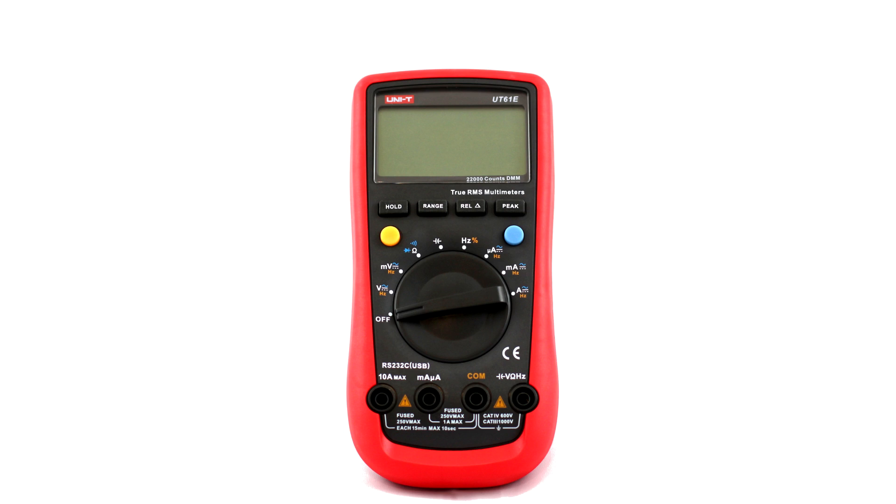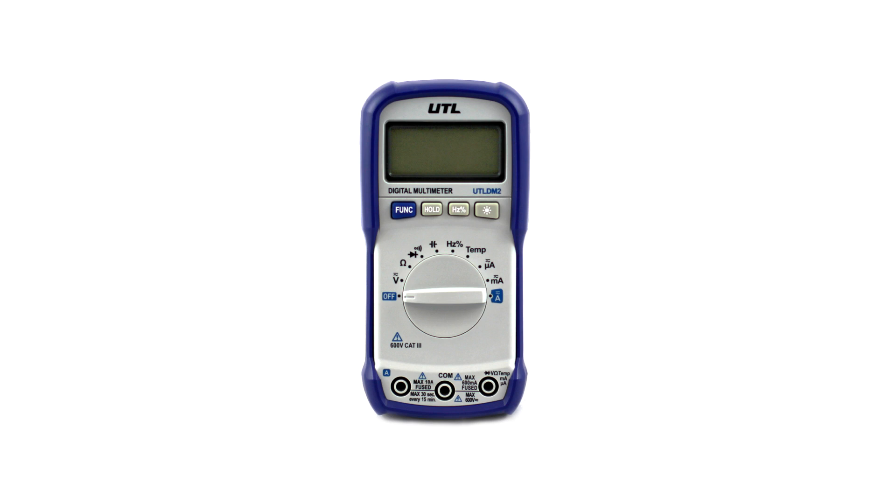The UNI-T UT61E is the overall winner for workbench type stuff - it's seriously hard to beat for the money at $49. You get a 22,000 count meter with 0.1% plus two count accuracy and insane measurement ranges, with a quick update rate and quick auto-ranging. It doesn't have a backlight but it does do data logging and comes with the software and cable. I looked inside and all the components are good quality - the SMD parts are all straight on their pads, not crooked - so it seems like they've improved their quality control. UTL: a good little meter but a little higher in the price range at $60, and it's not true RMS.